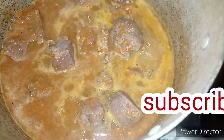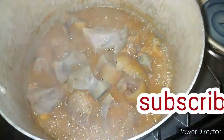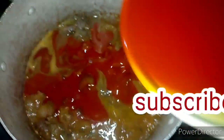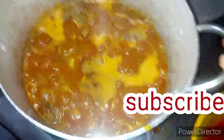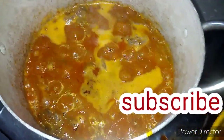After five minutes, I'm going to be adding my ogiri now. Then I'm going to be adding my palm oil. Guys, please note: always add your palm oil first. It's going to cook for a while, then after this I'm going to be adding my water leaves.